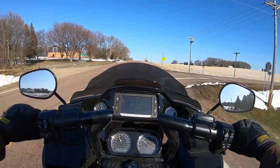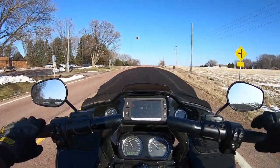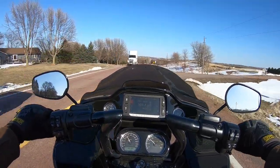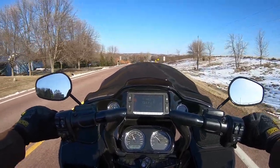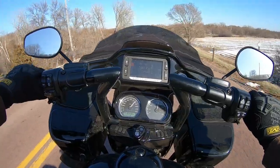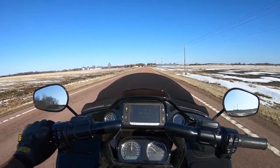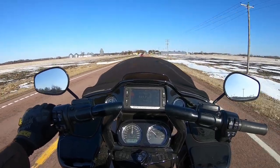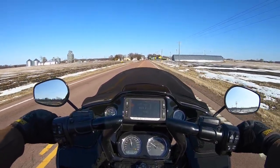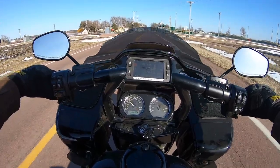My first impressions of the S&S 475 cam: two giant thumbs up. If I had a third thumb I'd hold it up — this is just awesome. I'm so happy I finally did it. I think this is just an amazing cam for the Harley M8.